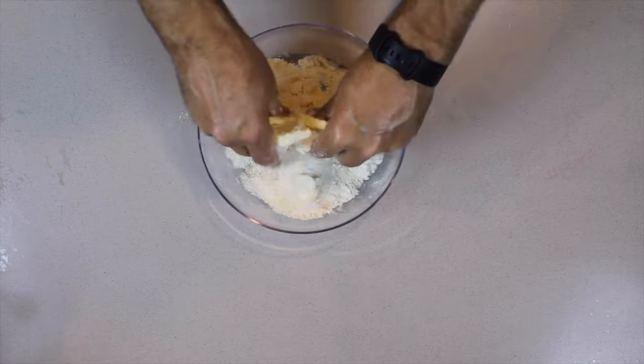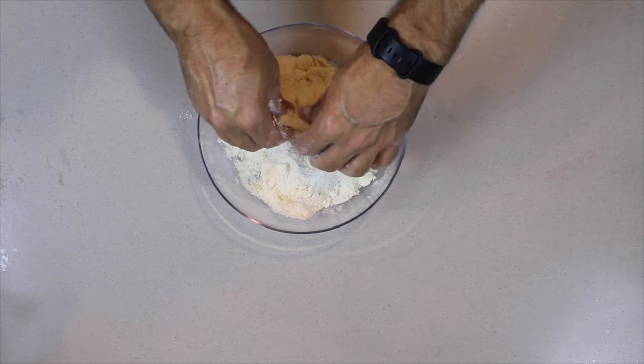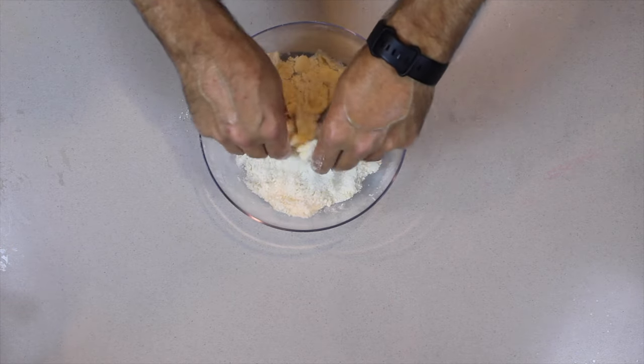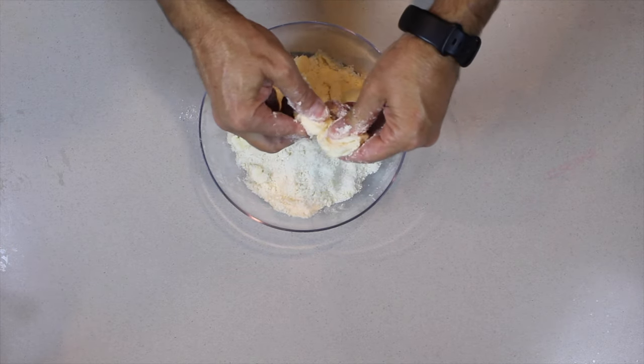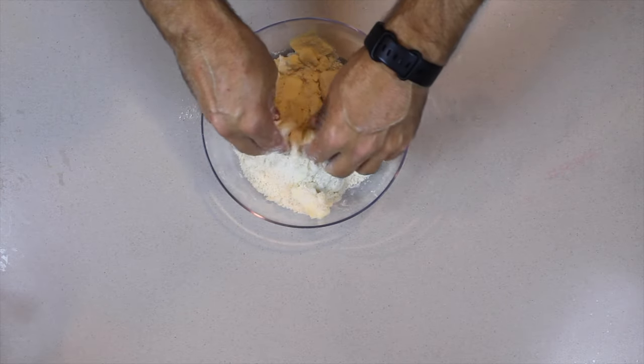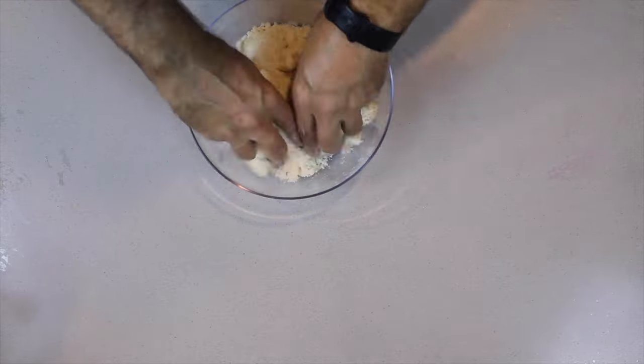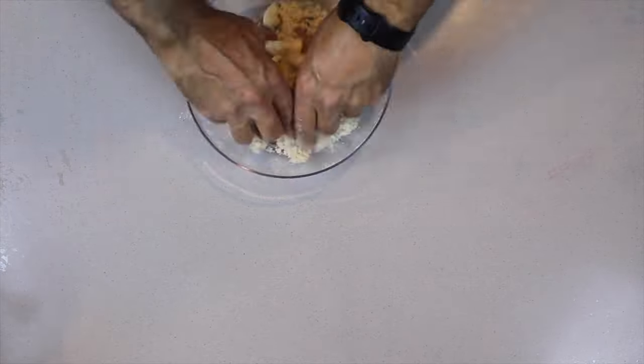When you mix it together, the flour and the sugar will start sticking to the butter, and then you can just start squishing the butter between your thumb and your fingers — it's going to create a crumbly kind of texture. When you reach that crumbly texture, you can then put it onto the apple pie.